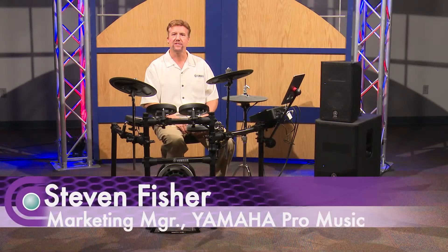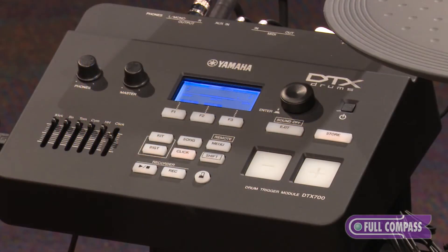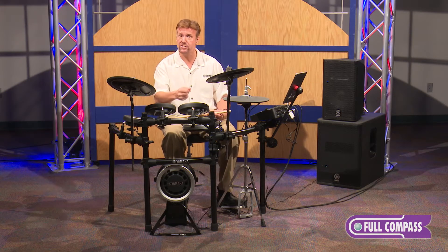Hi, I'm Stephen Fisher with Yamaha, and I'm here at Full Compass to show you the amazing DTX-700 module. Since the DTX-700 has a sequencer built in, it gives you the opportunity to trigger sequences from the pads, whether it's a one-shot or it's a loop.